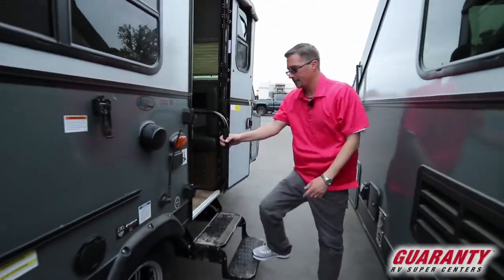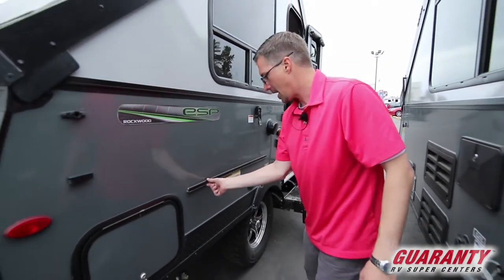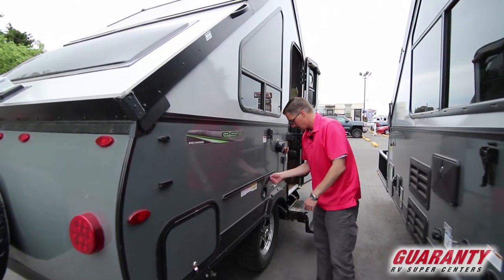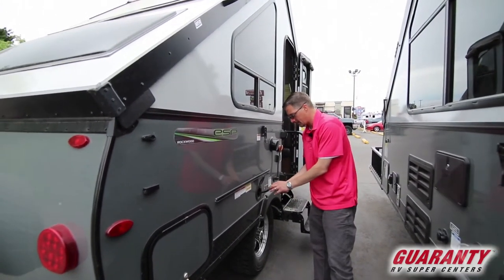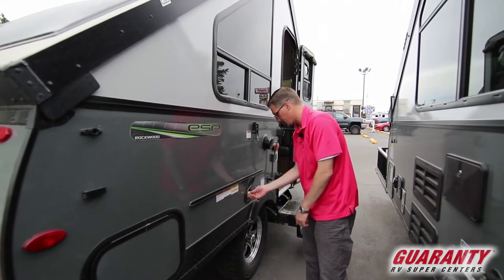Got our grab handle here on the outside. This is that mounting area I was talking about — this is where the barbecue will mount and that table. For the barbecue you can tie into the onboard propane, so you don't need to bring additional propane bottles with you, which is nice.